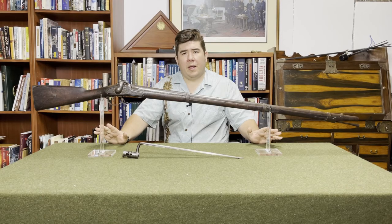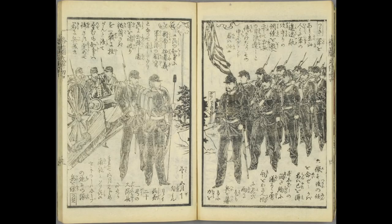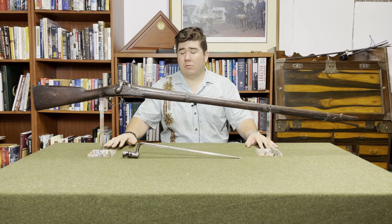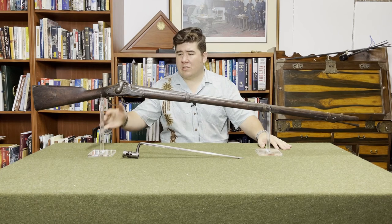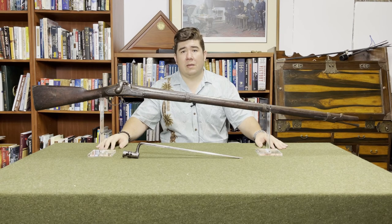The Model 1842 remained in service throughout the American Civil War period. Parts were procured for the muskets as late into the war as 1864. It's important to note that this is the last Charleville derivative that the U.S. ever produced. As we say goodbye to the smoothbore musket, we look forward to the introduction of rifled muskets — and that will be not next episode. Next episode will be devoted to the percussion conversions, but soon.